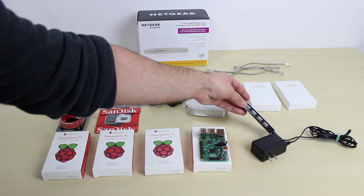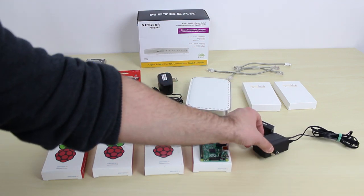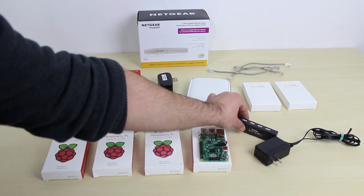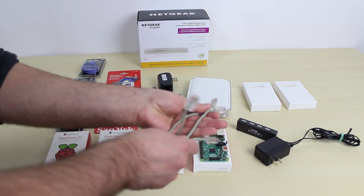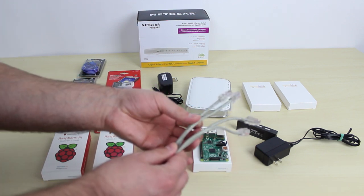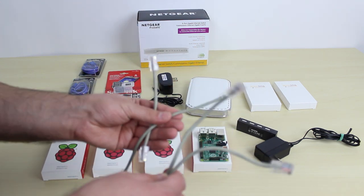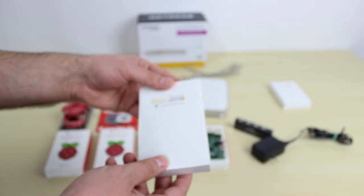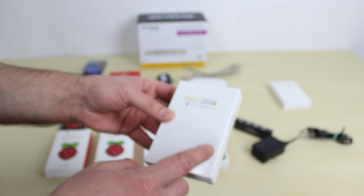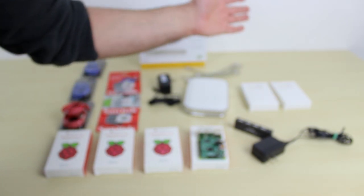I also recommend you get a powered USB hub. It has to be a powered USB hub — you can connect all your Raspberry Pis to this and not worry about individual power adapters for each one. You're also going to need Ethernet cables. I made these myself — if you know how, you can cut and crimp them. Otherwise, you need as many Ethernet cables as you have Raspberry Pis. Finally, I have these stackable cases. You don't need them, but they're cool — with two of these you can stack up four Raspberry Pis. I'll leave links to everything in the description.